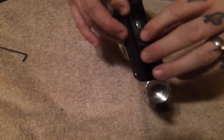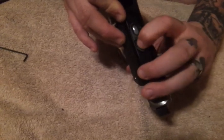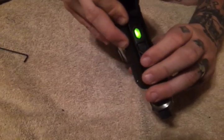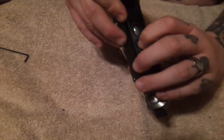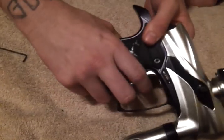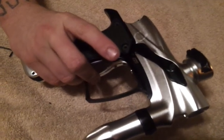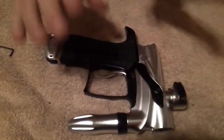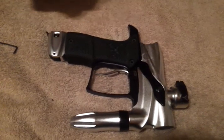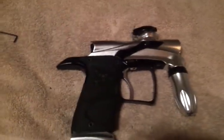Once you see the flashy yellow, you are out of programming. Now let's turn it on normally — push it down again for two seconds to get into eyes-off mode, and we are in NXL. Hopefully this video helps you guys out. Any questions or comments, please drop me a line. This is Jason with the Dangerous Power G5.